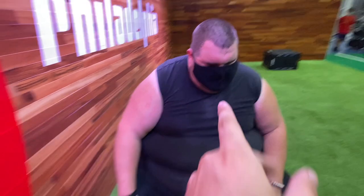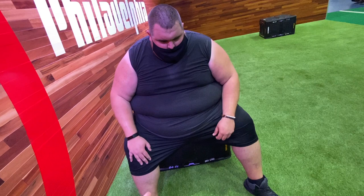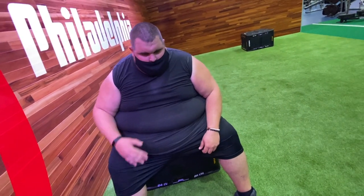Look at that sweat — the wide angle lens really shows it. Look at this forehead, this ain't no joke. I do three sets of 12 of those, and that works your glutes and helps break down your thighs.